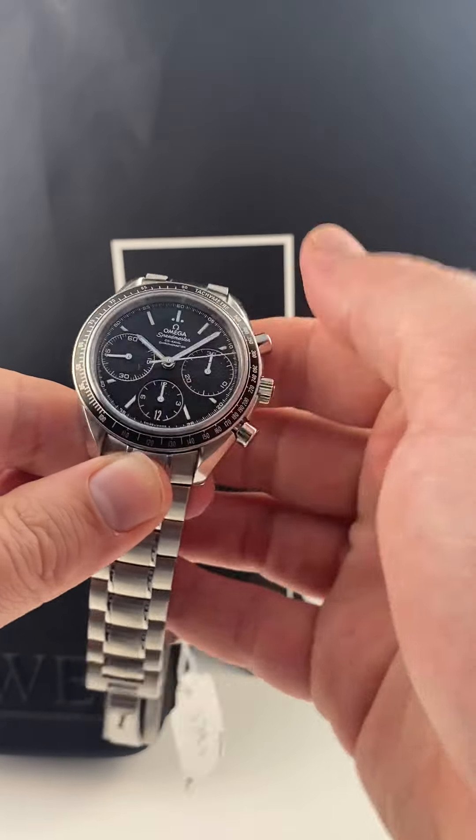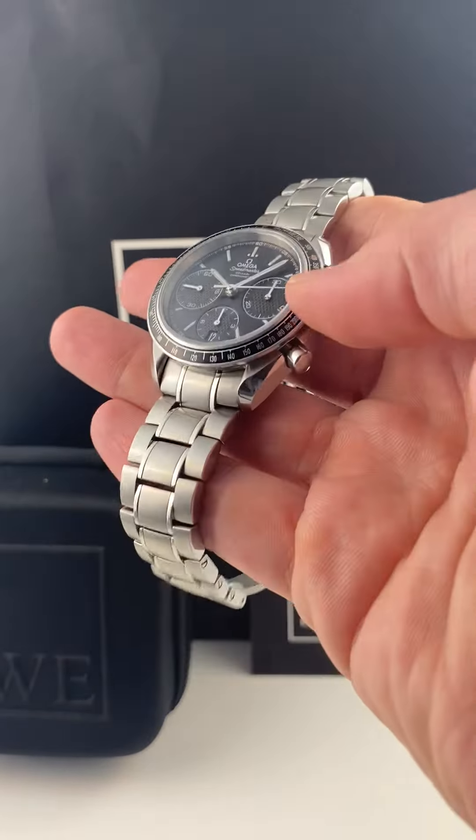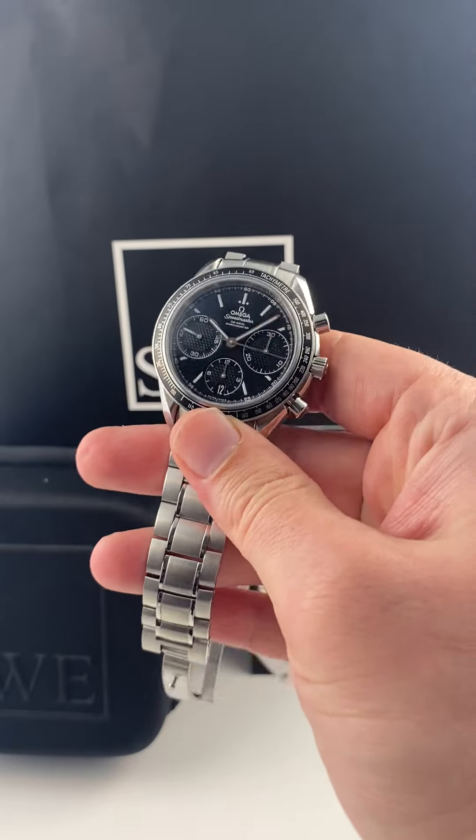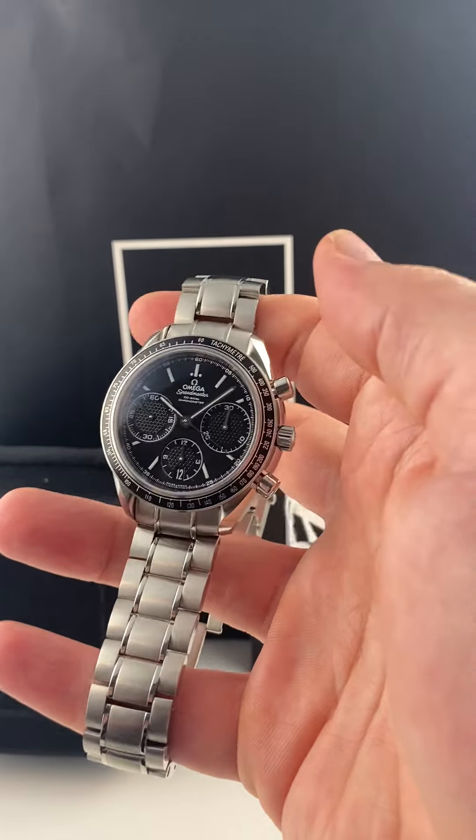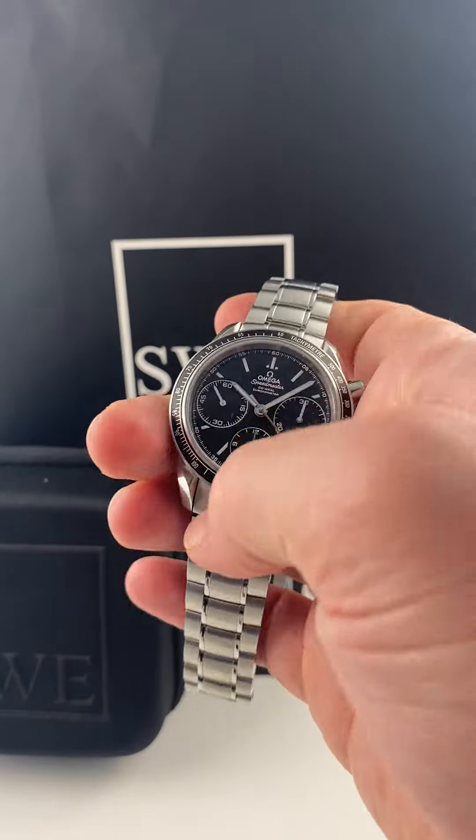Blake with SwissWatchExpo here. We have arguably the greatest selection of Omega Speedmasters online, and one of the ones that is a little unheralded or flies a little under the radar is the Racing Edition Speedmaster, but I really love it for several reasons.